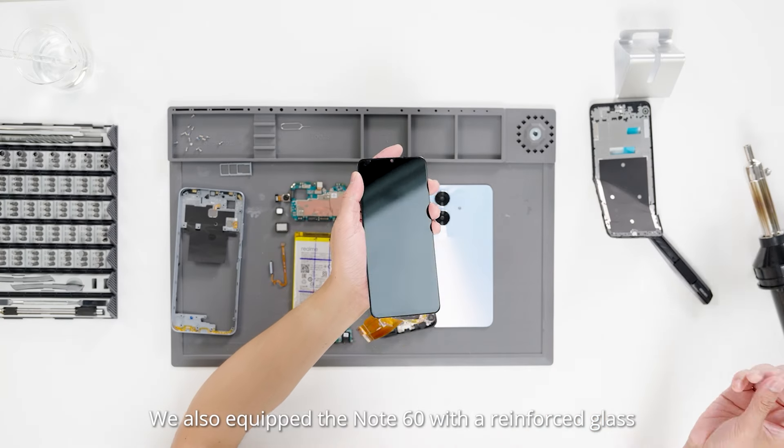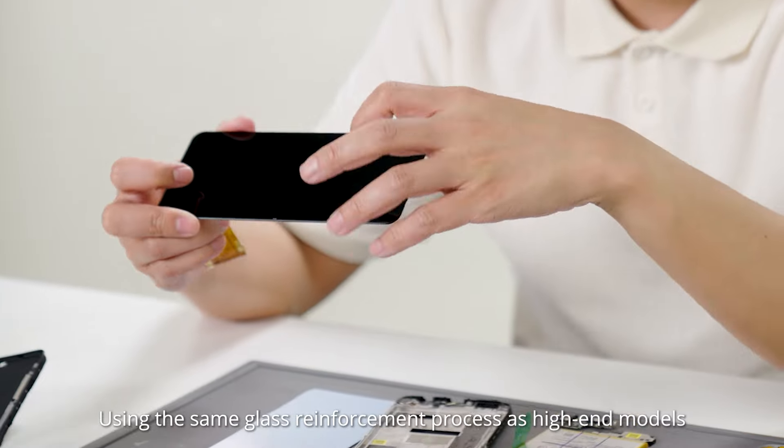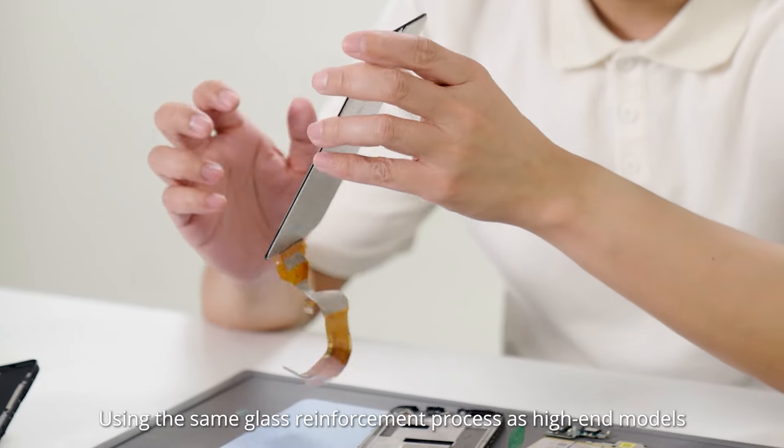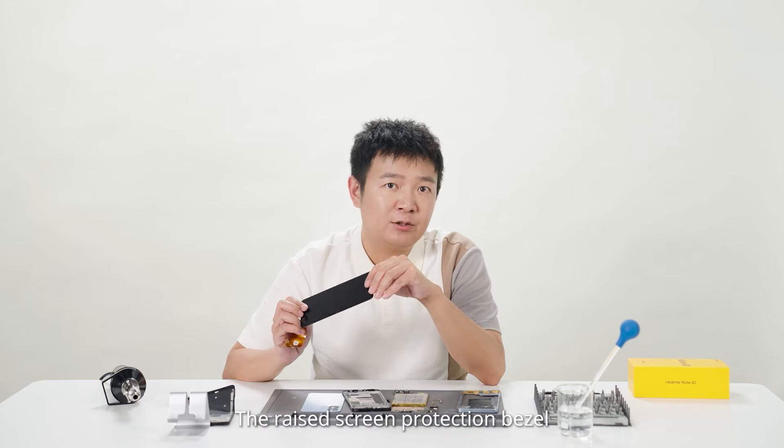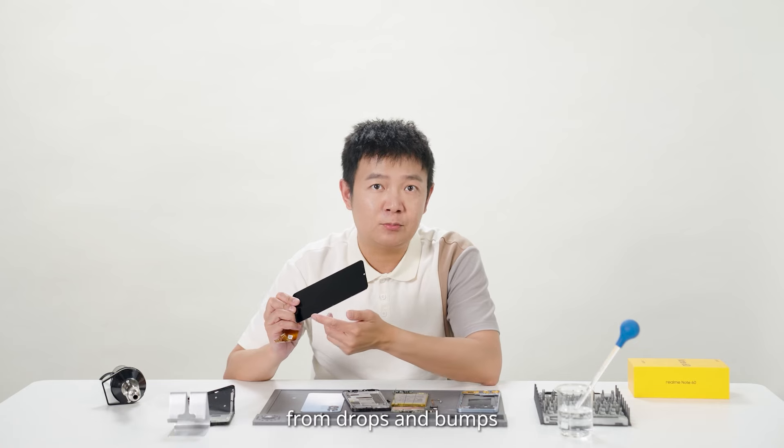We also equipped the Note 60 with reinforced glass, using the same glass reinforcement process as high-end models. The raised screen protection bezel further reduces the chances of screen damage from drops and bumps.